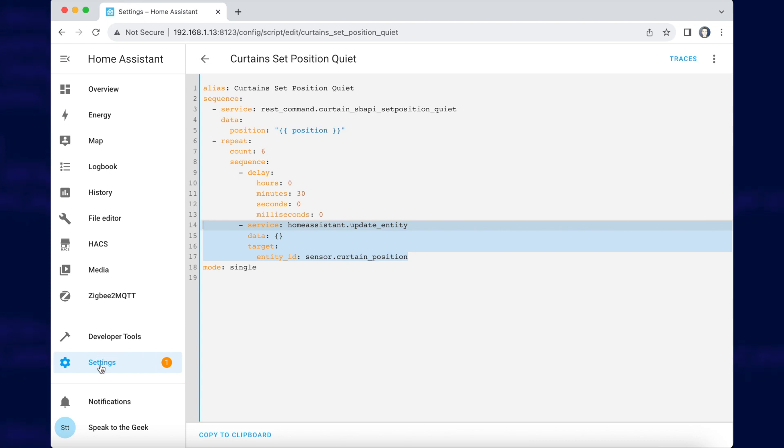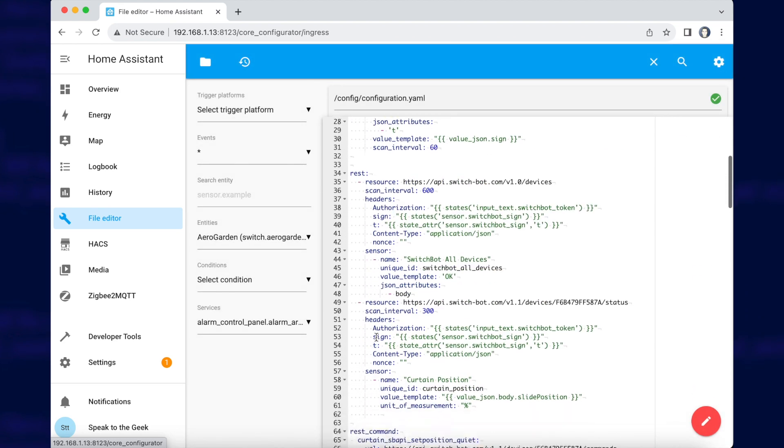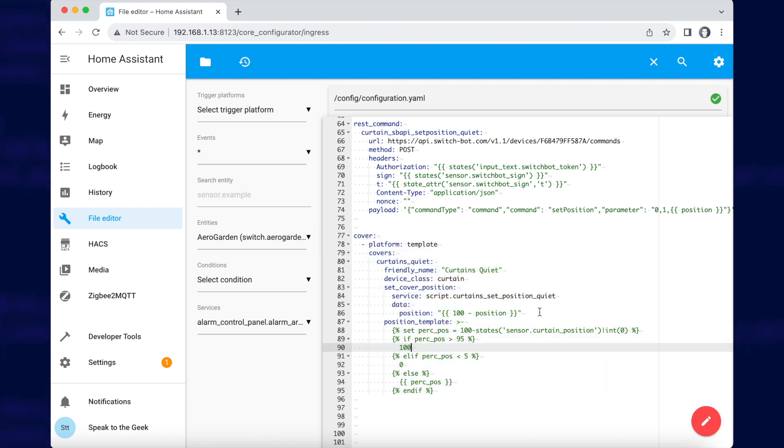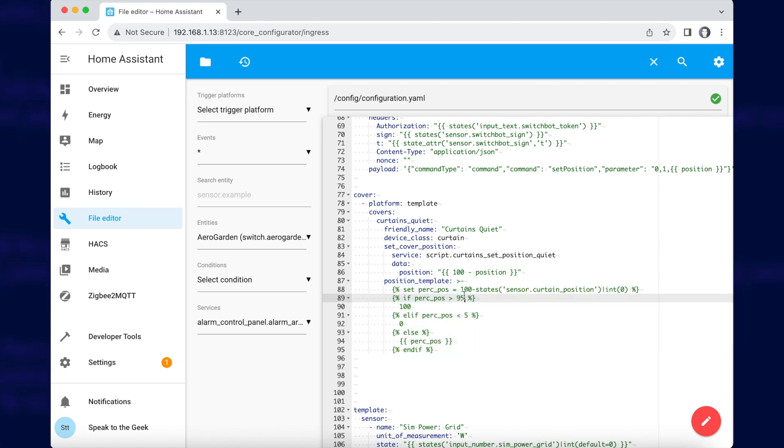Finally, we go back to the file editor. You'll see I've got a cover template entity. This does a few things: it calls that script we just created and tells it the position. It also inverts the position because the way SwitchBot uses positions and the way Home Assistant uses positions is different — zero for open, one hundred for closed, or the other way around. And then there's a bit of templating to filter out edge values, because sometimes it might sit at 96% open when it's actually fully open. So anything above 95% is treated as 100%, and anything below 5% is treated as 0%.